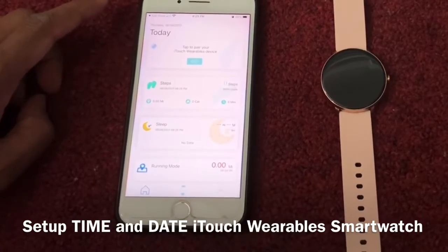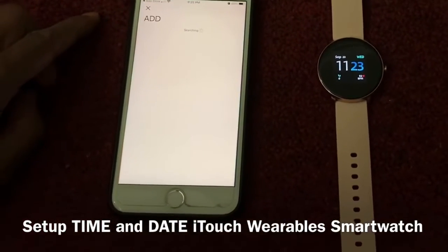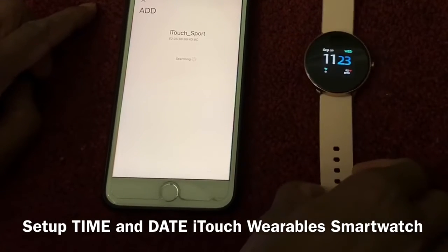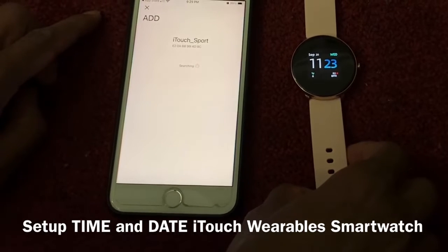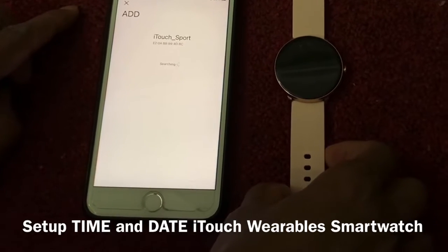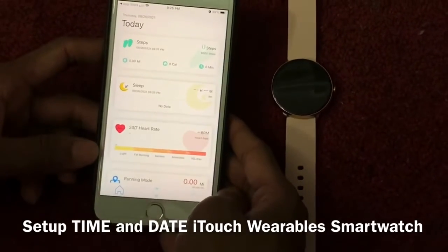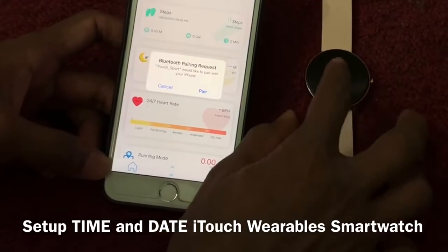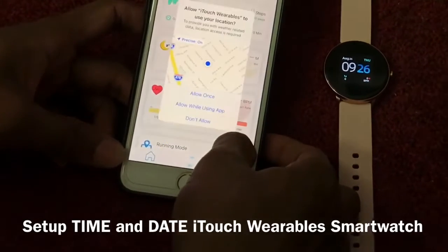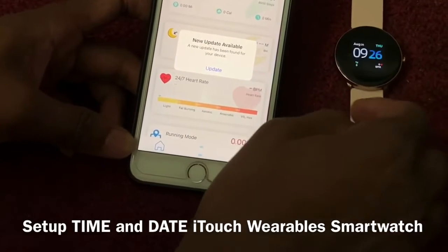Now we need to connect the watch. Tap 'Add' — you can see the ITAS device listed. Click 'Add' and it will automatically add. You can see the ITAS device. Then click 'Pair.' It will say 'While Use App' — click okay. An update is available and your device has been found.